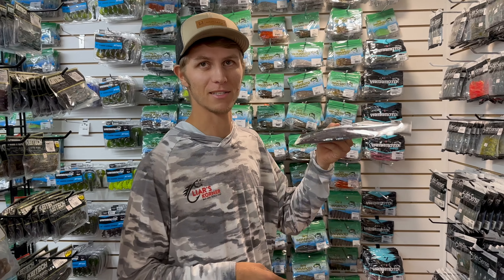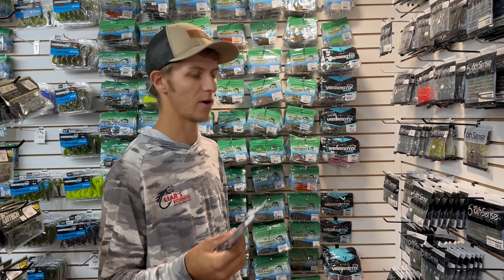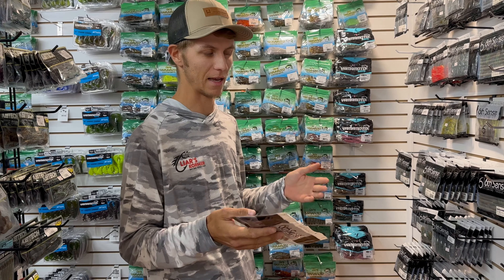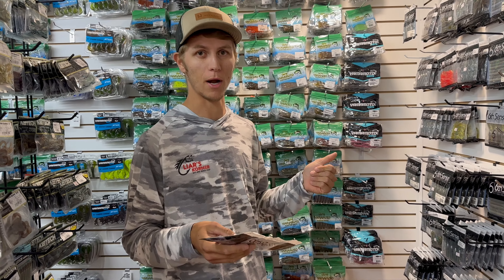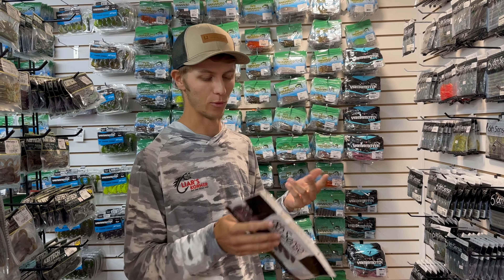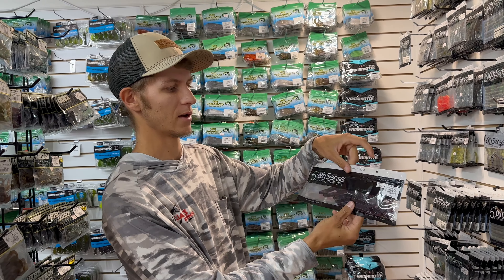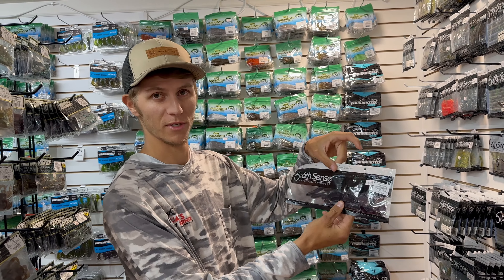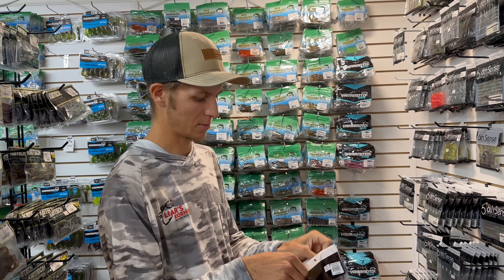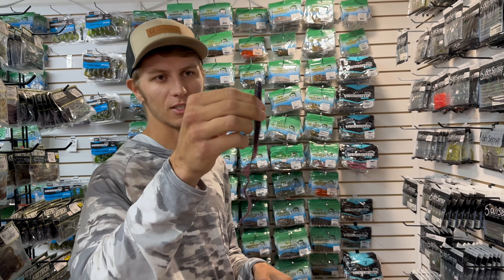The second bait is the big worm. Once those fish move off their beds post-spawn and get out on ledges and steeper walls, two baits you can throw are the drop shot — which Cole's going to talk about — and my favorite: if I'm going to drag a bait, I want to drag something big. These are 9.6-inch ribbon tail worms — the Busa Worm from 6th Sense. Same thing: great colors, great action.